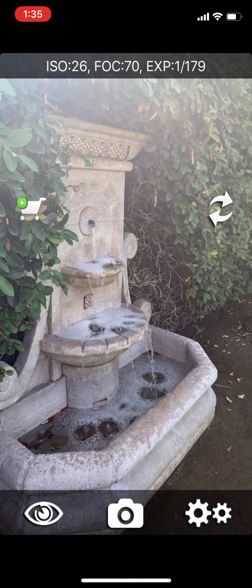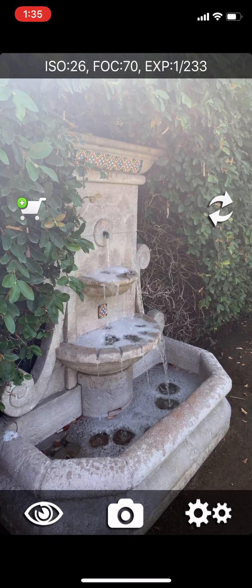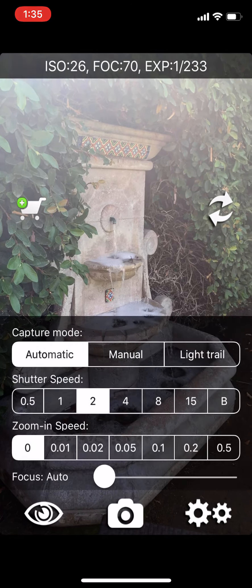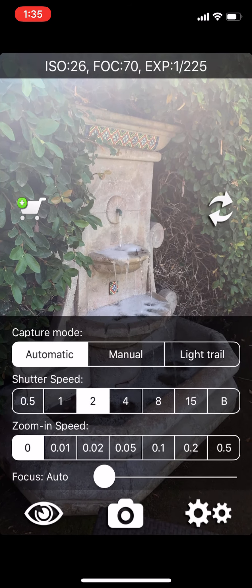I'm in my backyard and I have a fountain. I'm going to capture the motion of the water dripping down the fountain and try to blur the water. I'll set this up by clicking the eyeball icon in the left-hand corner, then set the capture mode to automatic so I don't have to fuss with color.